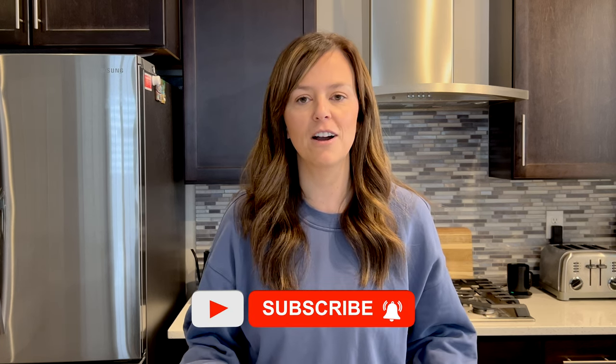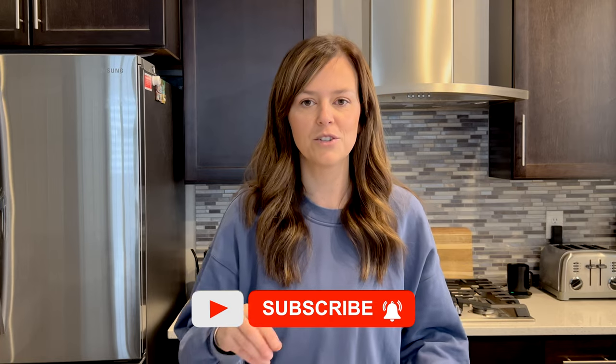Welcome back to my channel. My name is Branda and today we're going to be making crock-pot Mexican shredded beef. It's a super simple recipe and let's get it in the crock-pot.